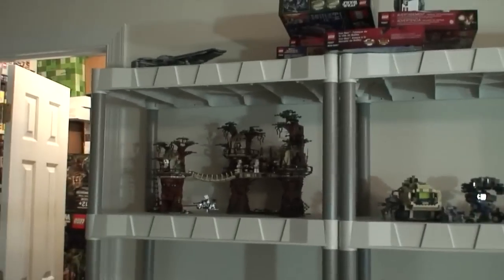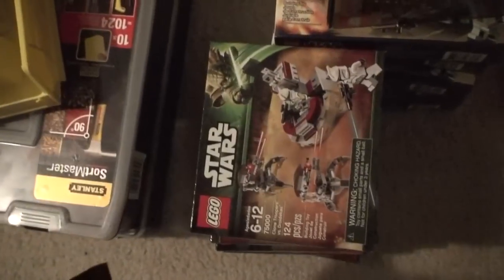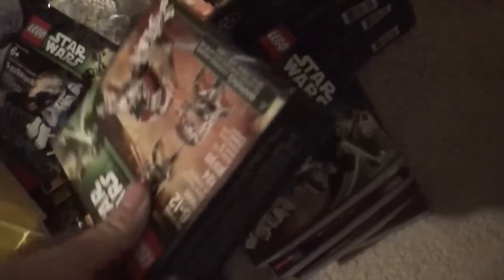I do have the new Clone Sergeant — still sealed in the baggie. Here's five brand new of that set. I've got some Minecraft sets, a bunch of the indoor battle packs over here, and another five of these battle packs, making ten.